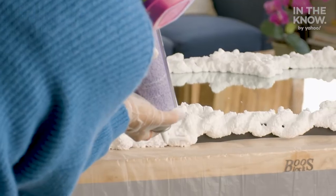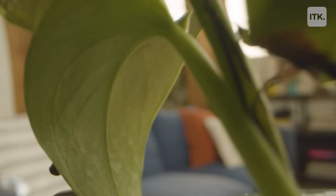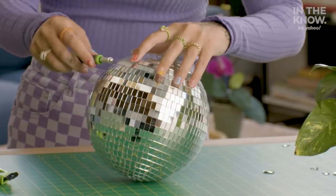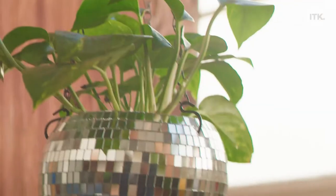Hey everyone! Welcome to In The Know DIY. I'm your host Tay and every week I'm going to be showing you how to recreate some of the most viral DIY trends on social media. This week I'm going to be showing you how to recreate your own hanging disco ball planter. If you know me or my house, you know I love disco, so I cannot wait to show you how simple and fast this DIY is. Let's get into it.